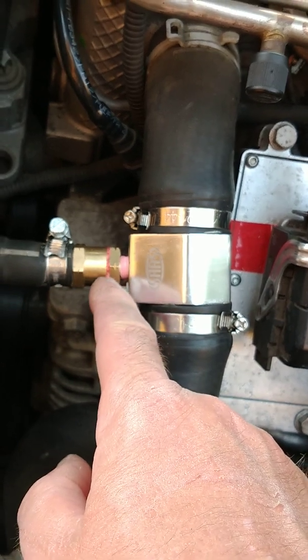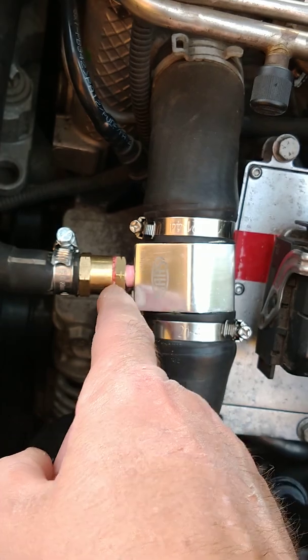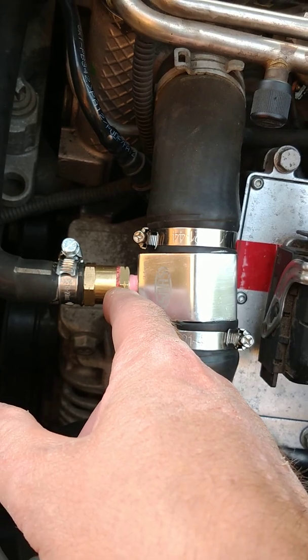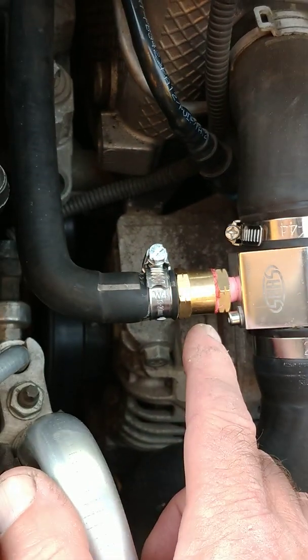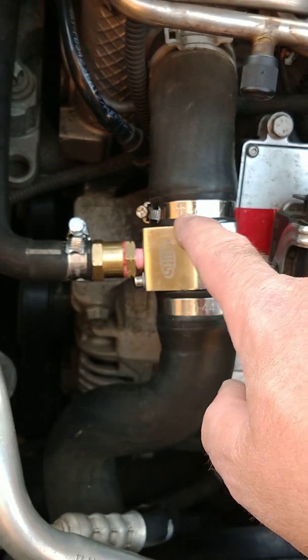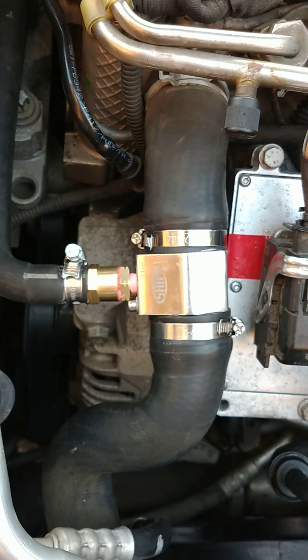I installed a 3/8 screw-in into the unit with a 5/8 reducer into a 5/8 screw-in, and that should do the trick. It comes with the clips as well. You can actually put a sensor connector here, but I didn't bother.